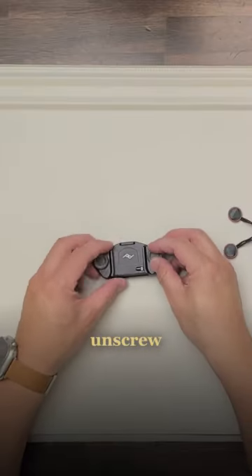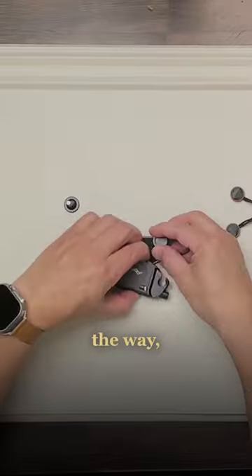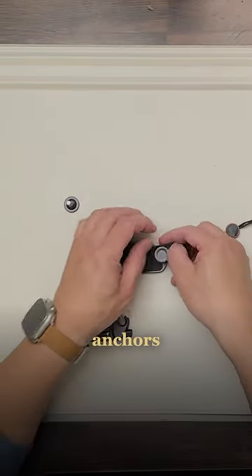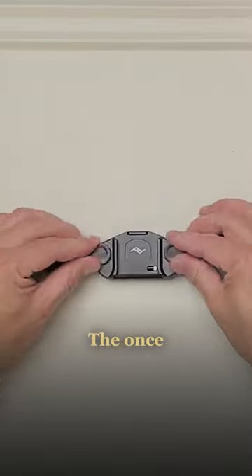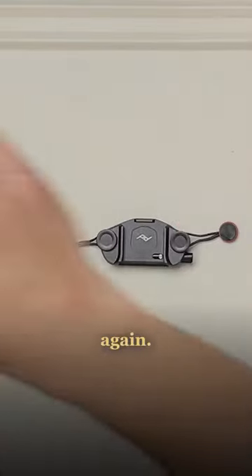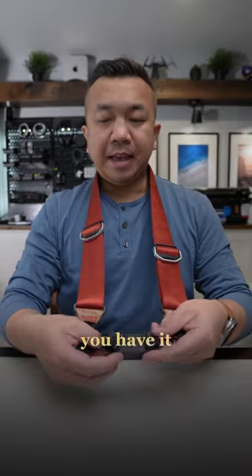First, unscrew these two here. You don't need to take this one out all the way because it's going to hinge, but this one you need to take out all the way. Remove this, and all you need to do is put your Peak Design anchors on each side. Put this back on, tighten this side, tighten this side. Then once you have these two sides tightened, bring in your camera strap again — put the capture clip onto the camera strap, and there you have it.